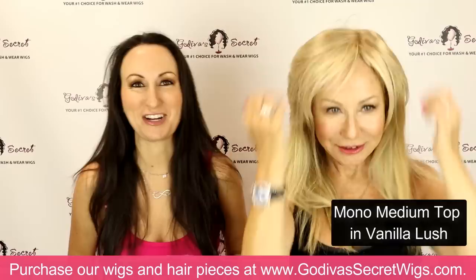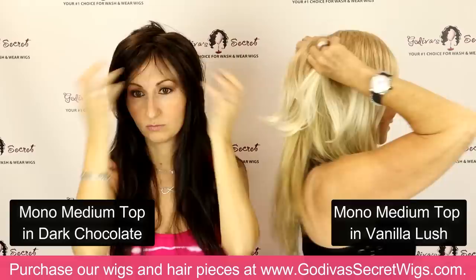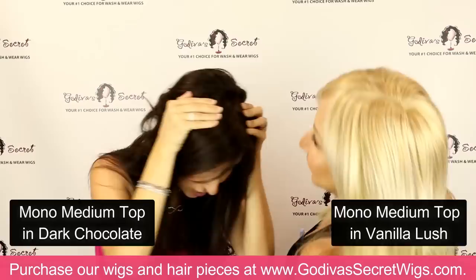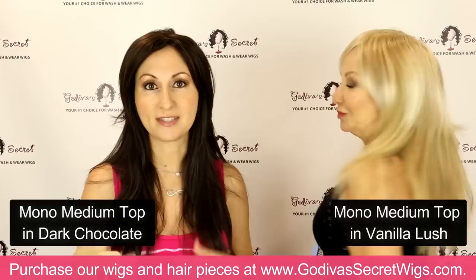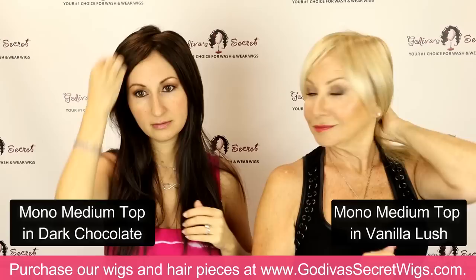Rochelle is wearing the vanilla lush color and I'm going to be putting on dark chocolate. Always just at the hairline — or if you have bangs that would work with it, you can leave your bangs out too. Then the two clips in the back. I want to show you — you can see it really good on the dark: when I'm parting it here, it looks like scalp. It doesn't matter that my hair is dark; the scalp still looks like scalp color. So it lays nice and flat and you can get a really flat look.